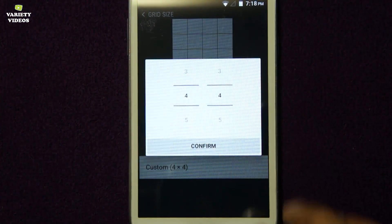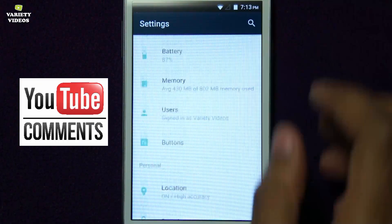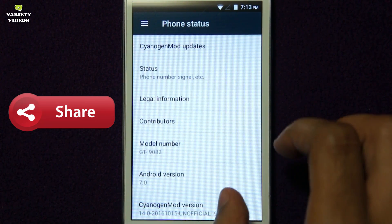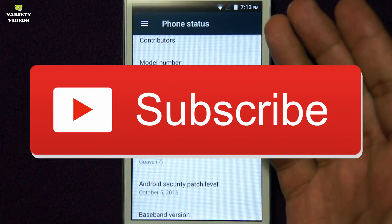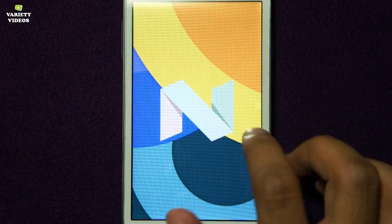Thank you for watching, guys. If you like this video, kindly hit the like button, give your feedback in the comment section, you can ask questions there, share this video with your friends, and don't forget to hit the red subscribe button to join my channel for free and enjoy my variety of videos. Thank you.